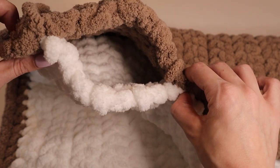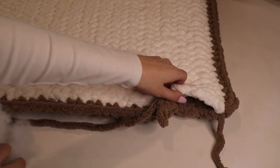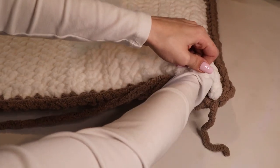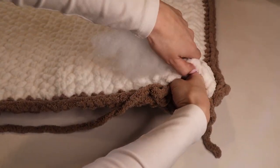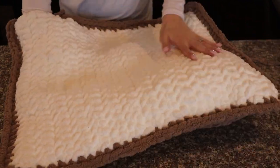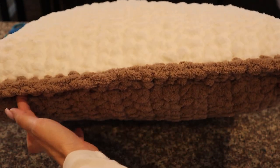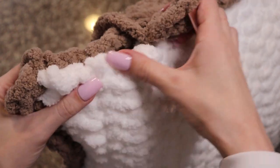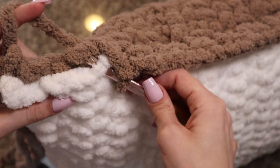Now that we have single crocheted all along the edges and left a small opening, we will get our stuffing. Take your stuffing and just stuff it to whatever desired thickness you would like. This is about the thickness I did. Once stuffed to your desired amount, finish out the single crochet to close up this edge — insert your hook wherever it will fit and finish single crocheting the opening closed.